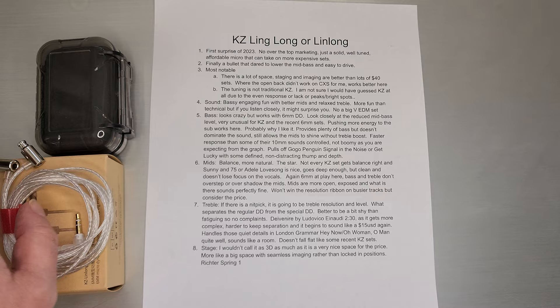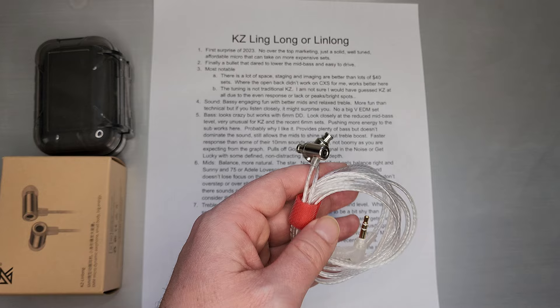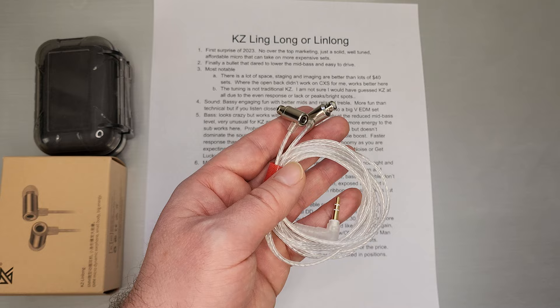Reduced mid-bass, easy to drive. What I noticed most when I put it on — even more than the bass — there's just a lot of space in the staging and the imaging. Better than lots of $40 sets. Where the open back didn't work on the CSX for me, I think it actually does work here. KZ has tried the open back two or three times already, and it actually seems to work out better on this set, surprisingly being, I think, the cheapest of them all.